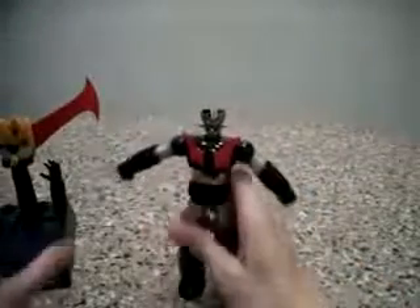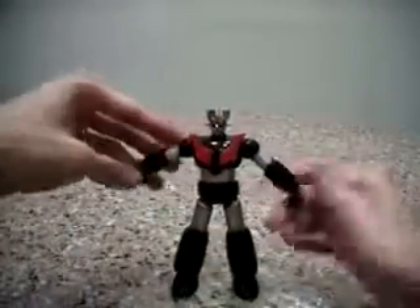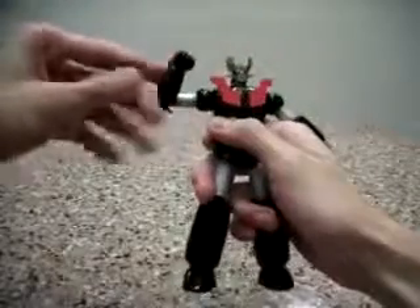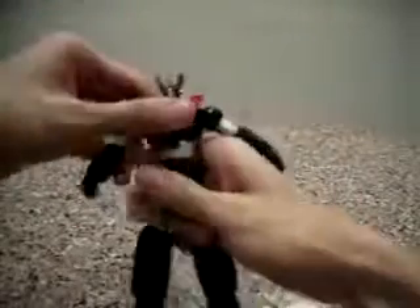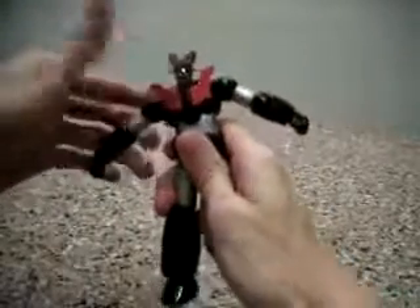Now let's go to the Mazinger figure himself. This Mazinger is a very, very articulated figure. Let's look at the arms — almost the same articulation as the rest, but there's some improvement in the sense that the elbow joints are a bit different now. The head is very articulated; they even have waist motion. The upper torso can actually move as well, sideways — so it's pretty cool.